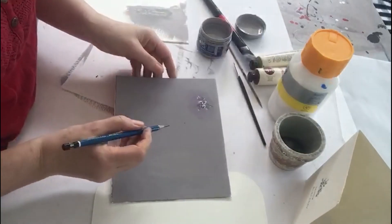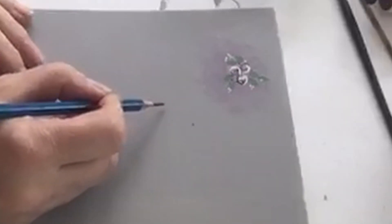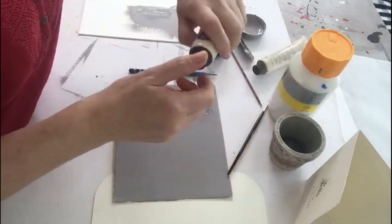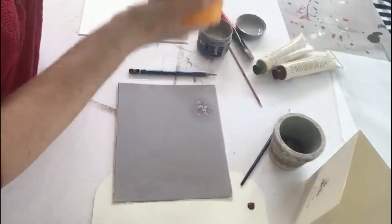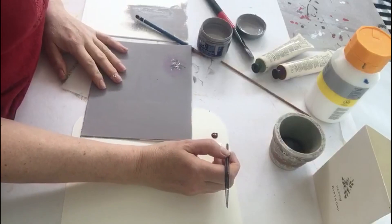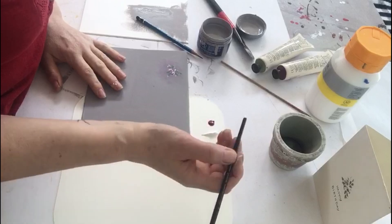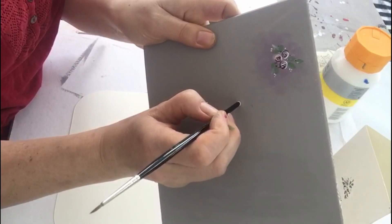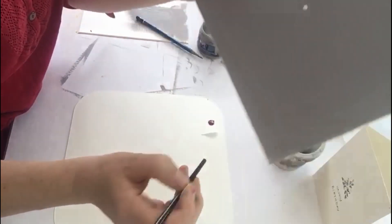Mark out where your roses are going to go — all you need is a little circle marking where you want the bud to be. Put out your pink — you could have yellow, blue, whatever color you want — and white, just a small little puddle. Get the back of your paintbrush or the back of the skewer, dip it into the white paint, and just put a dot where you want the rosebud to be.